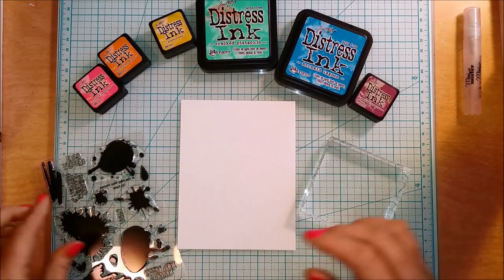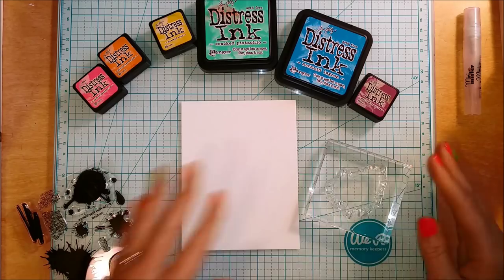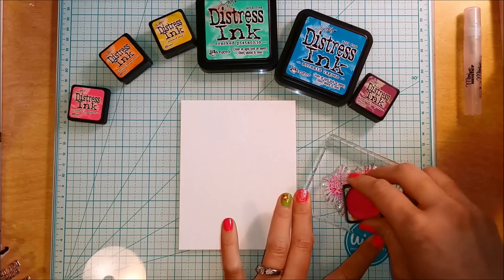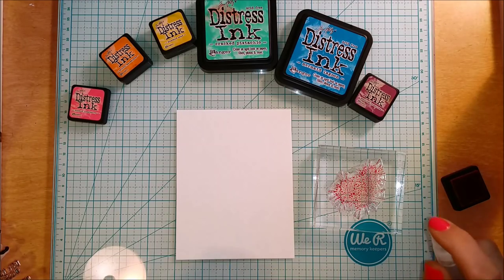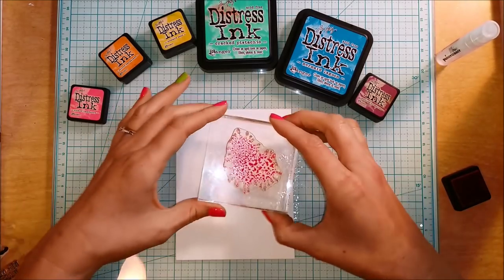I'm taking this new stamp set from the Alleyway Stamps — it's called 'Oh Splat' — and it's fabulous. It's got all these paint splatter designs that are nice solid stamps you can create a really great background with. I'm just taking my distress inks, inking those up, and then spritzing it with water right onto the stamp.